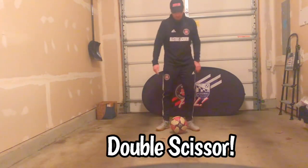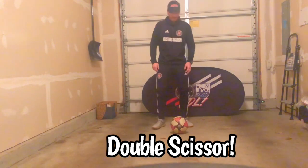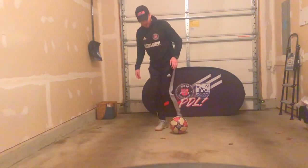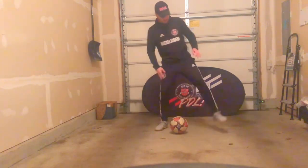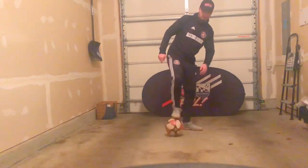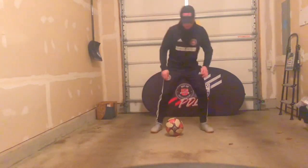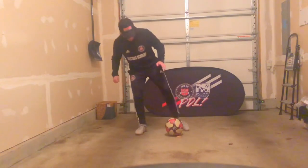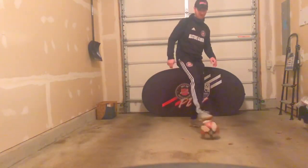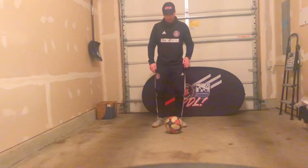So the first one we're going to start with is the double scissor. All we're going to need is our ball and just a little bit of space. Just like we did with the single scissor — where we swing our leg from behind the ball around the front, land on the side, and touch — today we're going to do two scissor moves: one, two, and then touch into space around the defender.